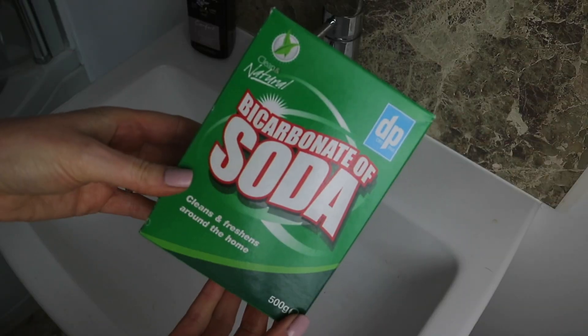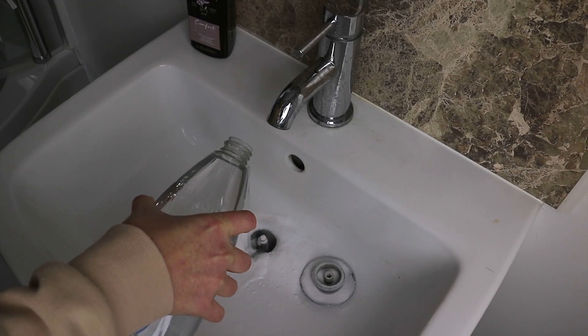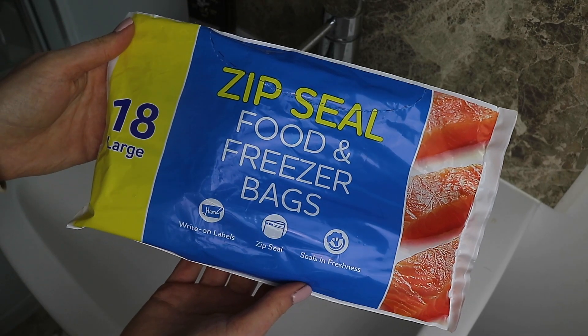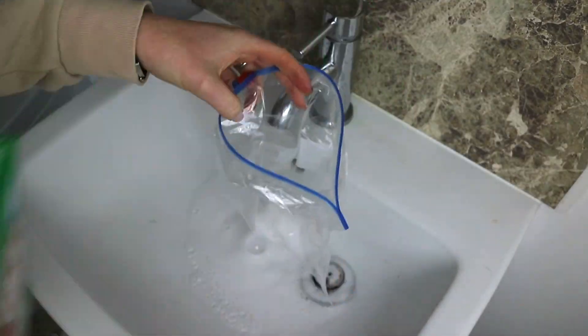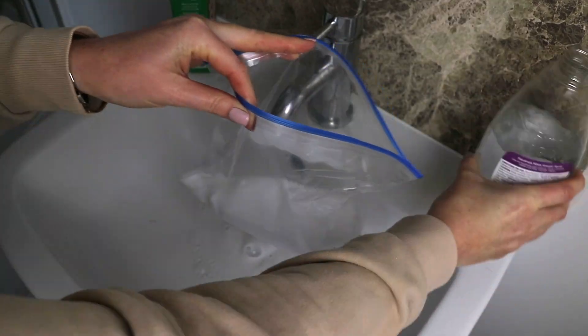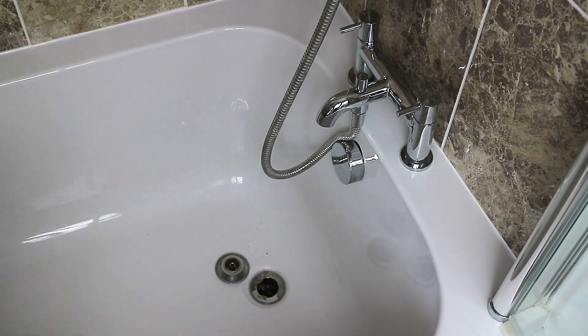First of all I'm starting off by using some bicarb and white vinegar and pouring this down the plug holes, and then also putting the mixture into ziplock bags to soak the sink and bath taps. I left this on for around 45 minutes while I went and did some other bits first.